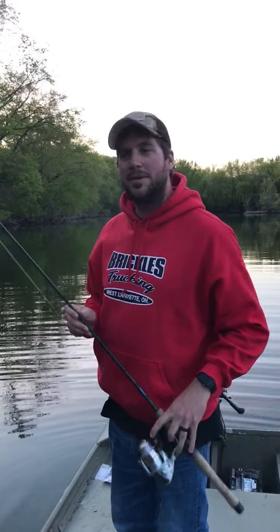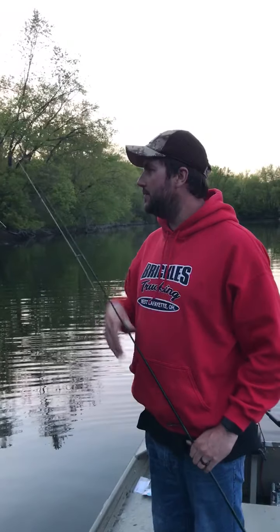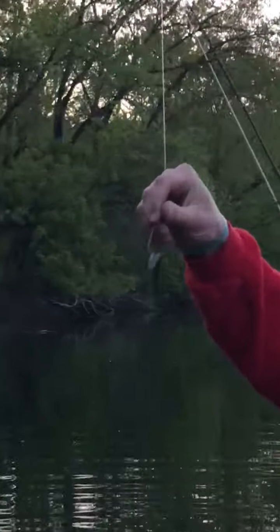Hey everyone, this is Mr. Gress from Ridgewood Beyond the Bell. Tonight we are doing a little fishing. I just wanted to shoot a little video of the proper way to fish a wacky rig.